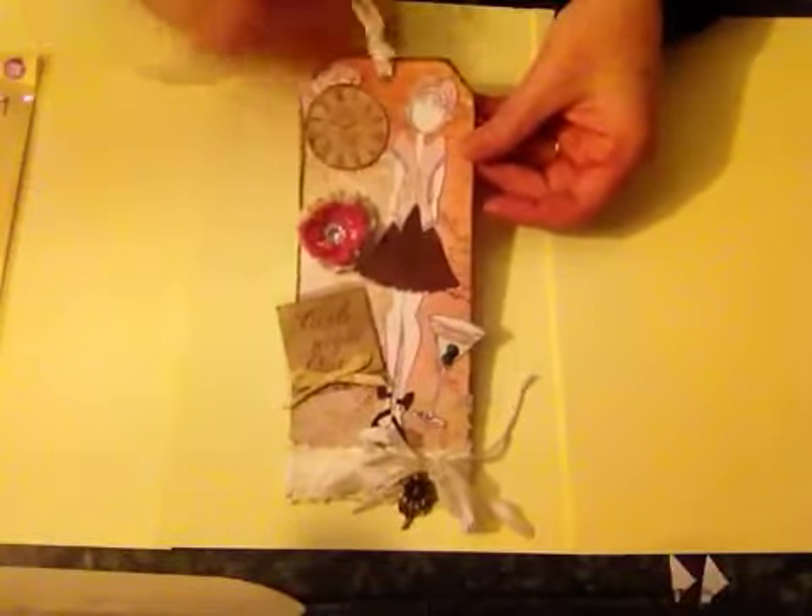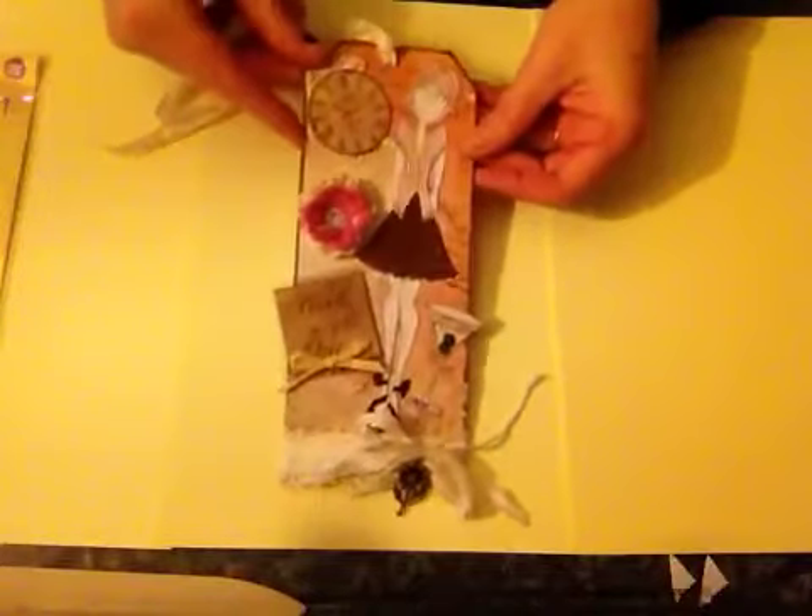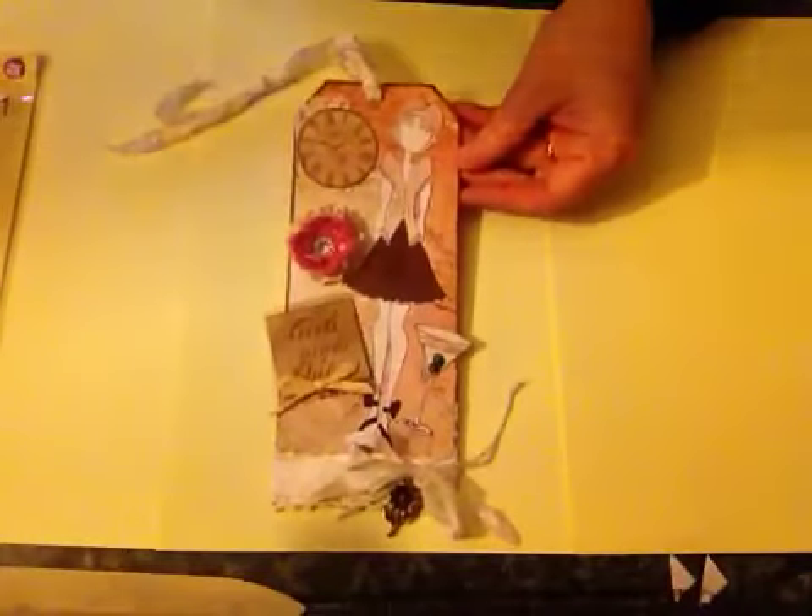So that's my other little project that I made today. If you've got any questions just ask. Thanks for watching. Bye.